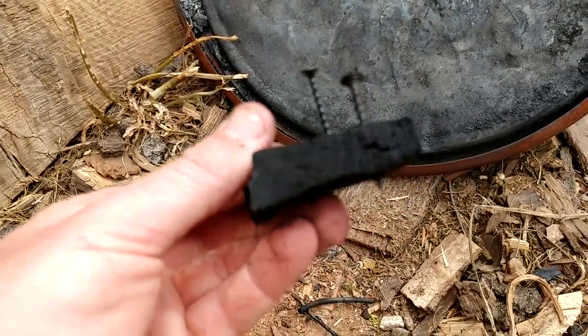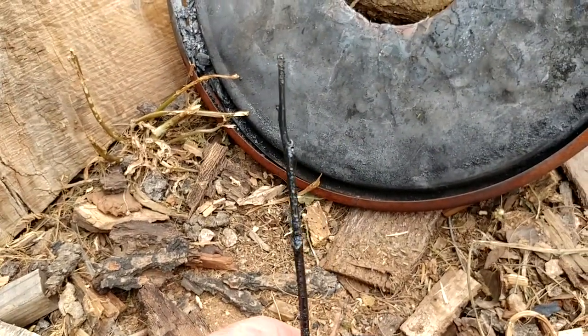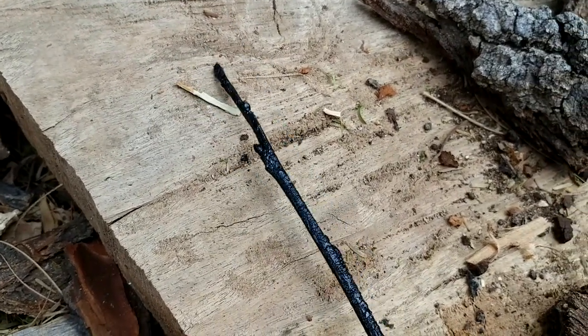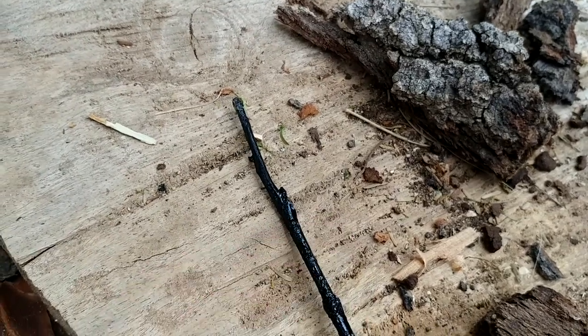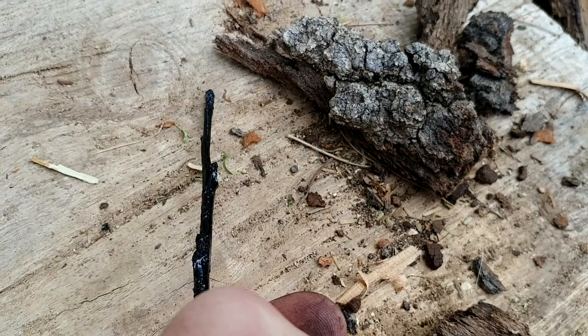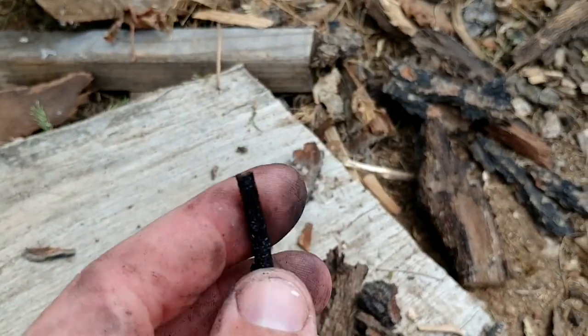It's just kind of cool how it just carbonizes around it. And then another little piece — this was from just a branch, and if you look at it, it has the little buds on it and everything. A carbon copy of a branch. And that one still has wood on the inside — interesting.